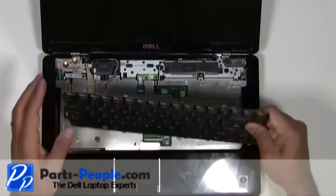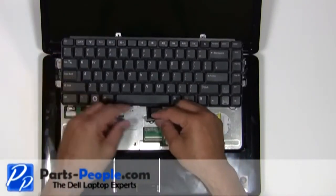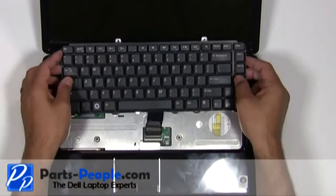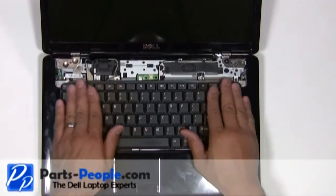Place the keyboard cable into the motherboard connector and press down on the latch. Place the keyboard into the palm rest, aligning the tabs on the bottom to the palm rest. Replace the two screws at the top of the keyboard.